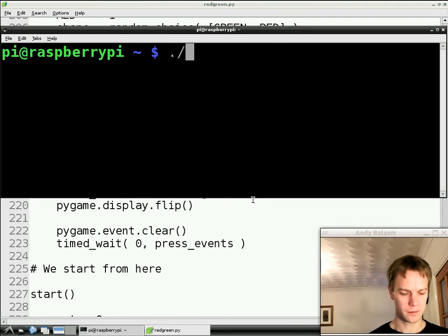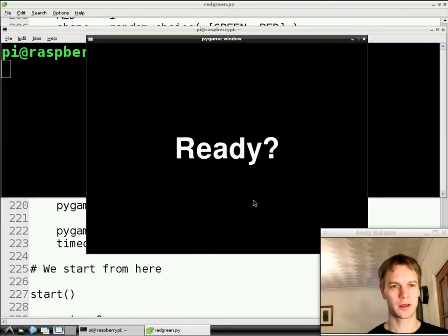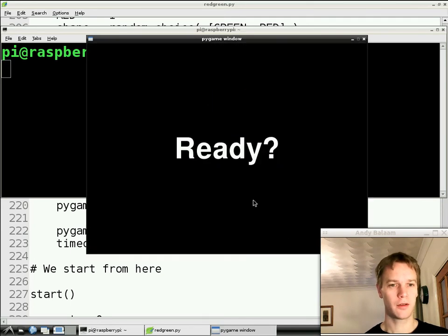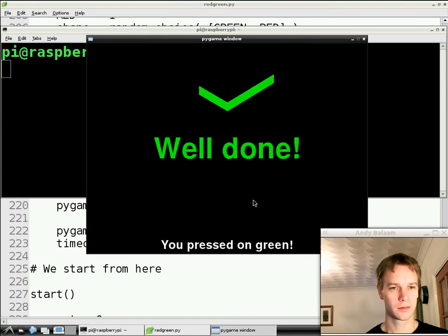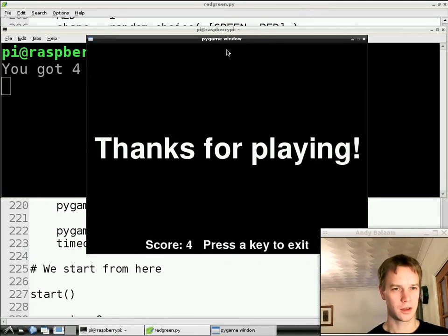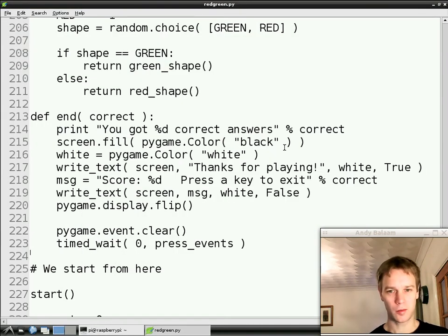Let's run our program the usual way — going back to LX Terminal, type ./redgreen.py. We're going to have 10 goes. I'll press on everything just to make it go quicker. Got it wrong — zero points. Wrong again, still zero. Wrong again, still zero — we've had three goes. Got it right, one point. Got it right again, two points. Got it wrong. Got it right, three points. Four points. Still four points. And look what it says: 'thanks for playing, score four, press a key to exit'. And 'you've got four correct answers'. We can press a key or click to exit. So that all worked brilliantly.